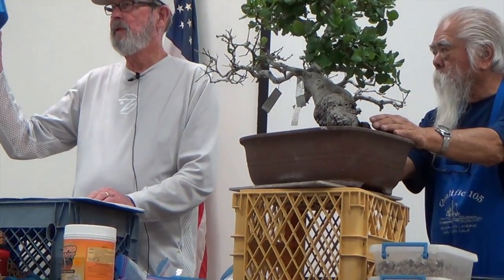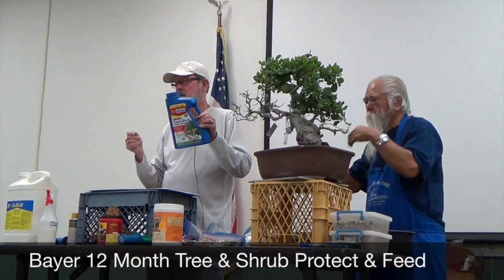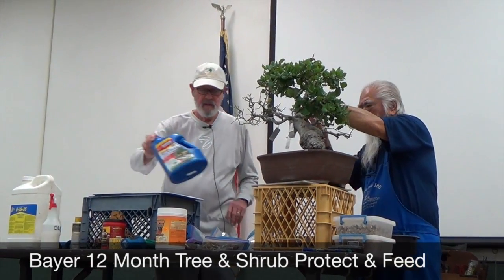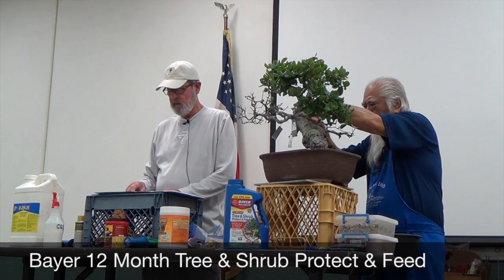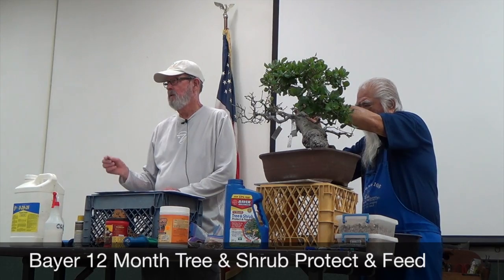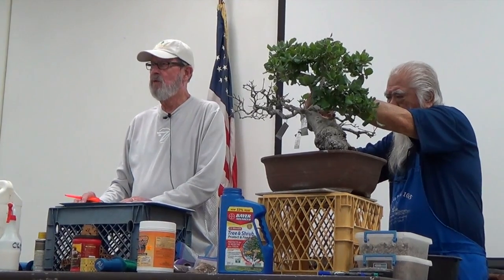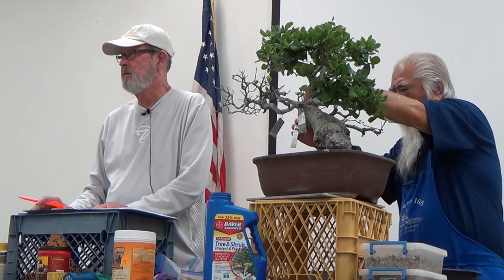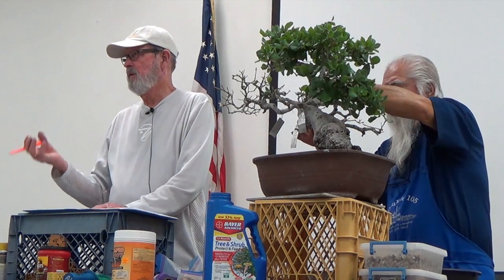This is Bayer Tree and Shrub — lasts 12 months. It's systemic and comes as pellets or liquid, but we don't use the liquid for bonsai. It kills insects and prevents new infestations. I have banyan trees that get thrips — the leaf curls up — and I have buddies in Hawaii using this too. It really takes care of the thrips and they are gone. This lasts about six months because you're leaching it through every time you water.